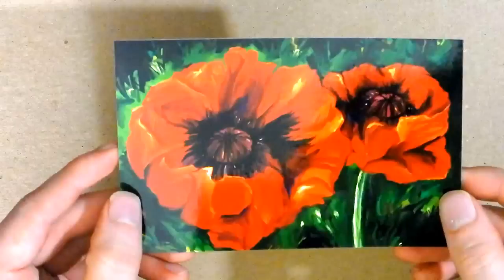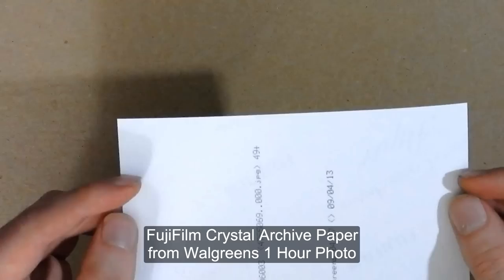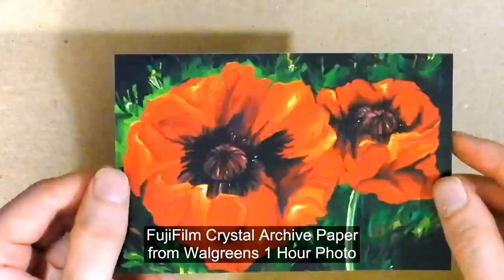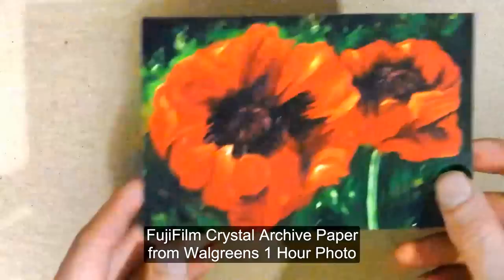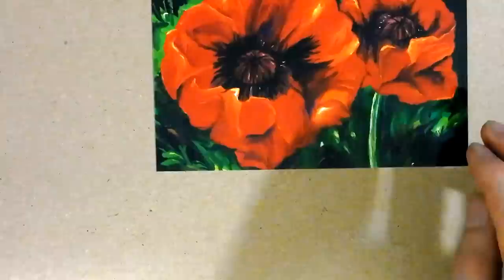The print I have is from Walgreens — I ordered it on their website and picked it up from the store. It's very important that you use a very particular kind of photo paper. I'm using Fujifilm Crystal Archive paper, and this is not inkjet paper; it's exposed using light. So what that means is I can get this photo wet and the ink will not smear because there's no ink being used to make the print. I can also put this gel on it without having to worry about ruining the piece. I haven't tried it with inkjet prints, but I would recommend just go ahead and order your prints from Walgreens — then you'll know that you're getting good paper.